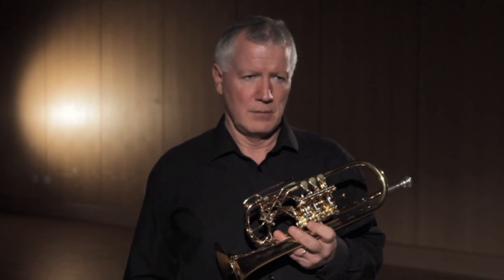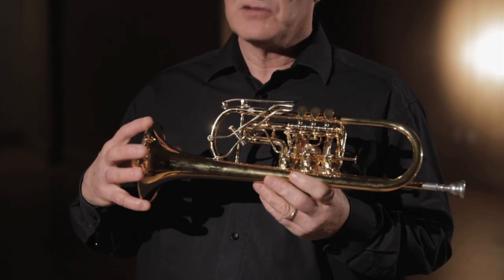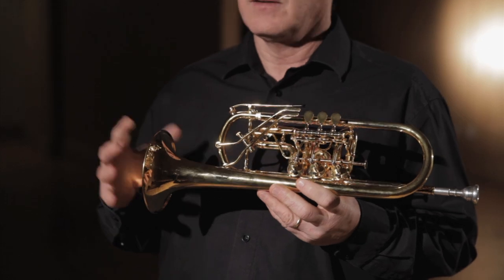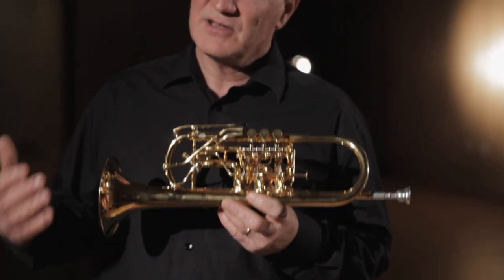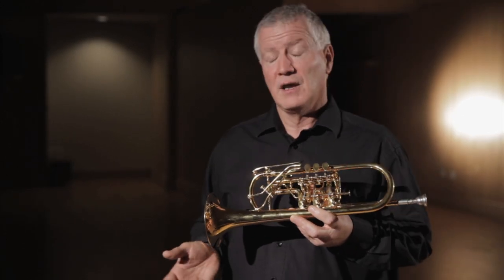Besides the obvious structural differences, there are some internal differences that aren't so obvious. The bore on a Rotary Trumpet is much smaller than on the standard B-flat or C-trumpet piston trumpet — narrower all the way through. And at the end, when you get to the bell, the bell is broader, the flare is broader, and the bell is bigger. A C-trumpet bell has about a quarter-inch more diameter than a piston C-trumpet. This has a huge effect on how the instrument plays, how it feels to the player, and what it sounds like.